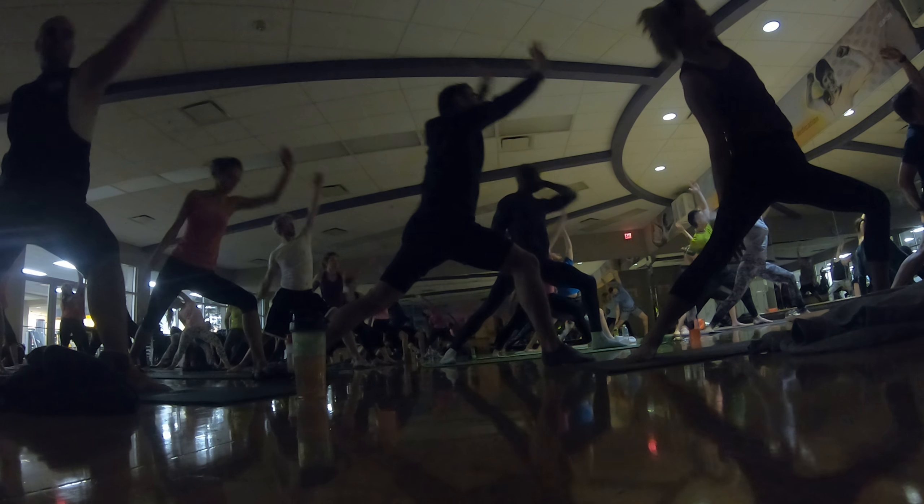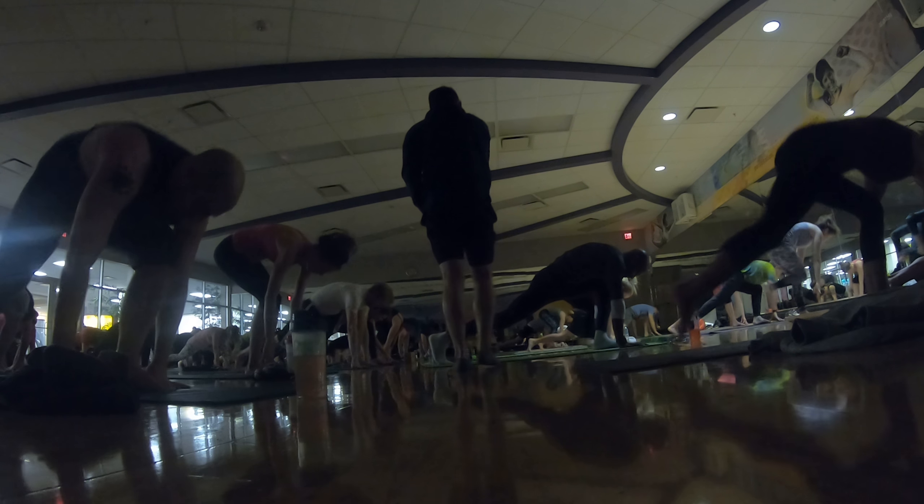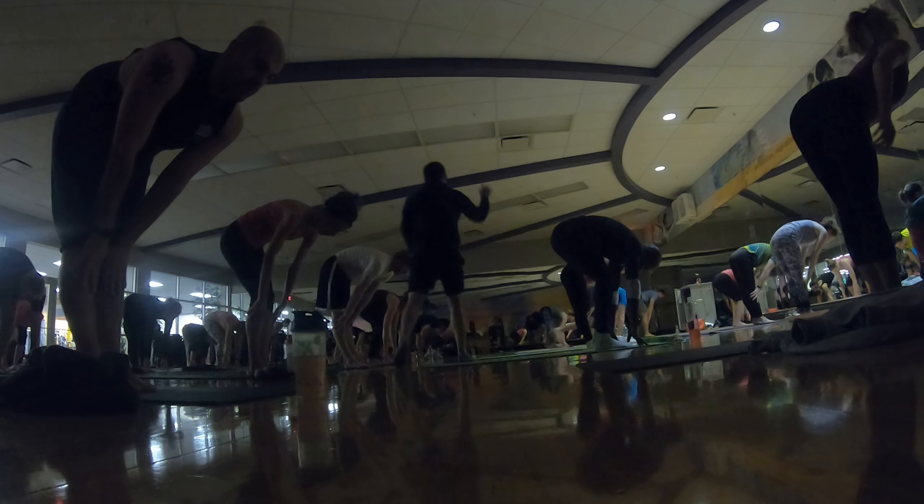Inhale, reverse. Switch your arms. Exhale, low lunge. Just hold. Shift forward and back. Give some momentum. Inhale, halfway lift. Step forward. Exhale, fold. Release.